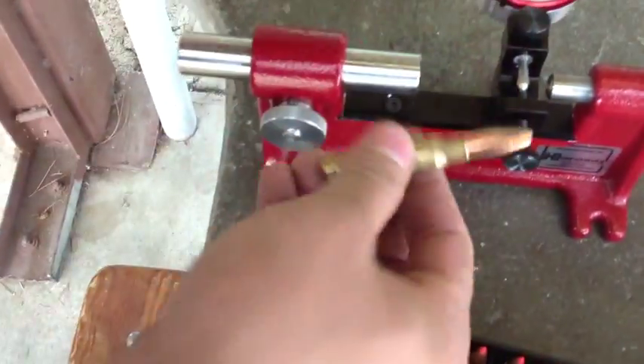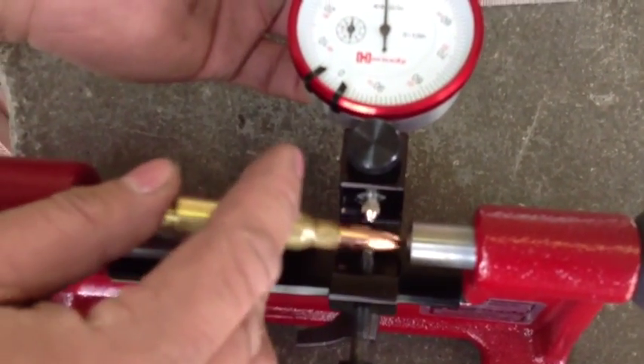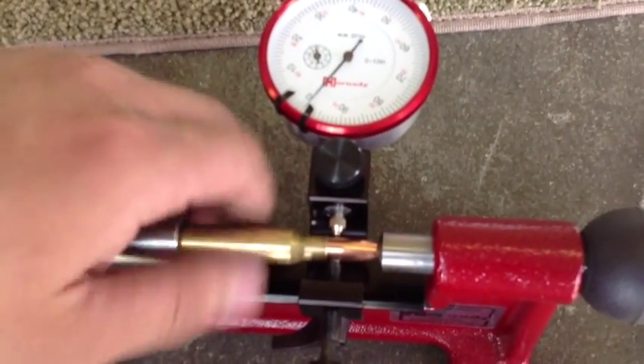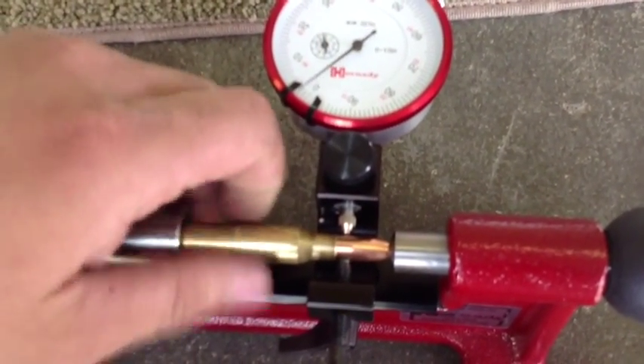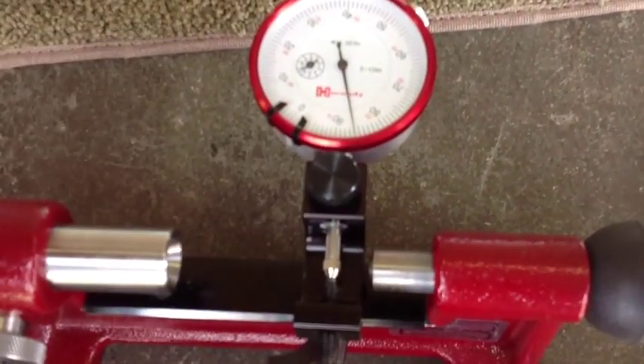Here's one that I didn't do any corrections for, so you can see how far my SMKs are off. You can see there — that's a lot. That's about four thousandths. That's what I was getting straight out of my die.